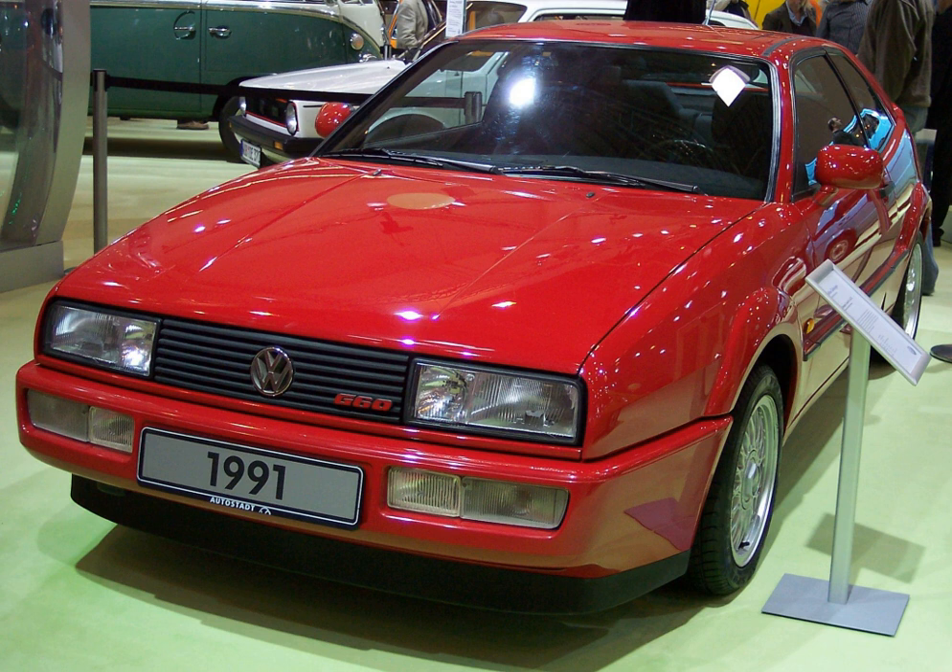A month later, in September 1988, the Volkswagen Corrado G60 was released. Performance figures for the Corrado G60 state a 0 to 100 km/h time of 8.3 seconds and a top speed of 225 km/h. In the United States, the G60 engine was used only in the Corrado, and this was dropped in 1992 in favor of the newer, more powerful VR6 engine.